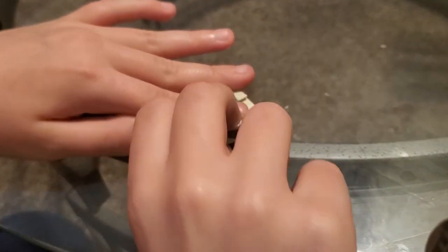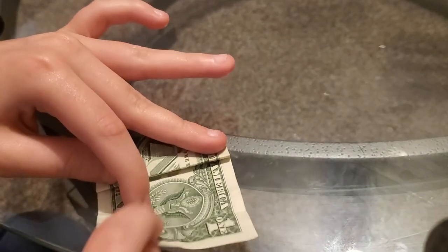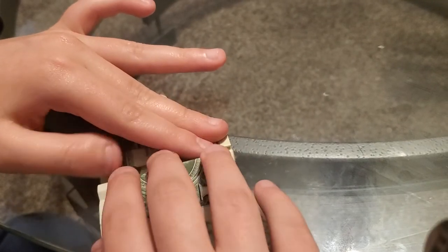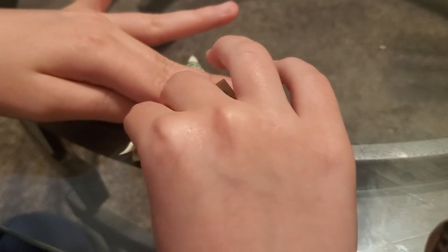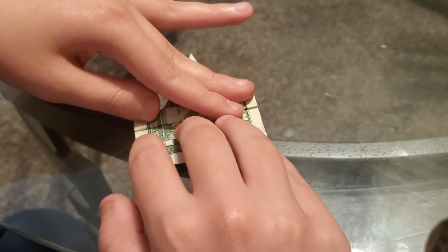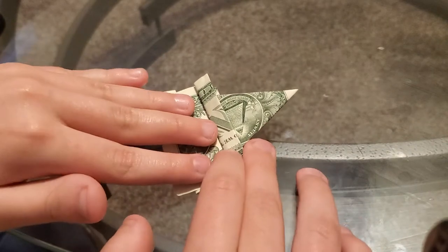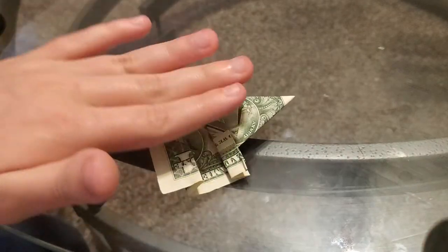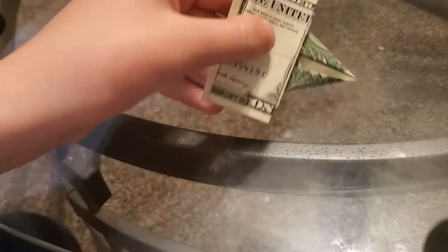Wait, that one was a mistake. You just gotta lift up a little bit so I can turn that — okay yeah. Just gotta go in like this. Like that, and then you gotta flip it over.